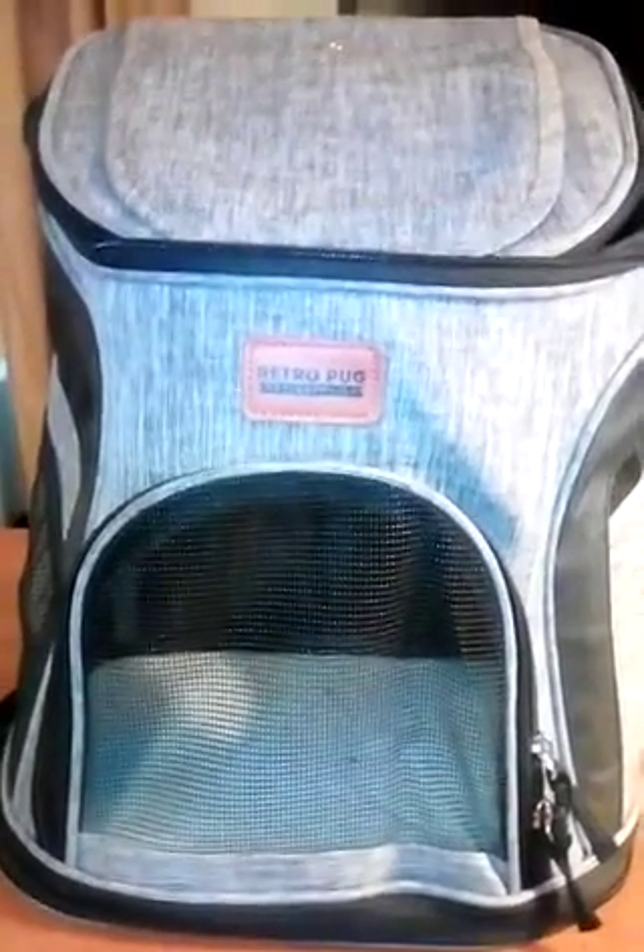Hello everybody, today I am doing a review on this retro pet backpack. I like it — it is very sturdy, the quality is great. You can hold animals up to 10 pounds, which I like. My dog is about 10 pounds exactly. I like the color of it and I like the quality.